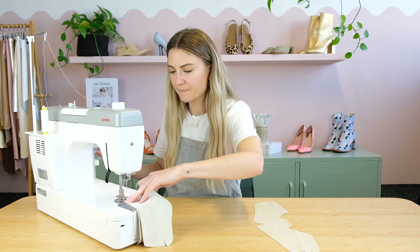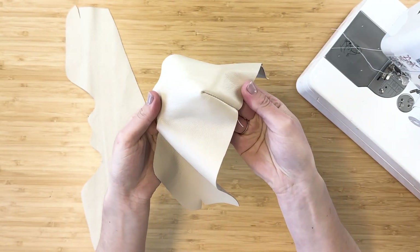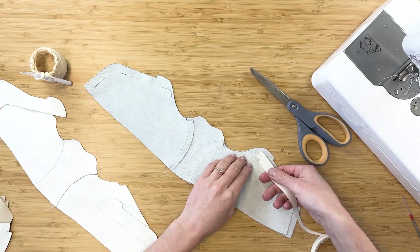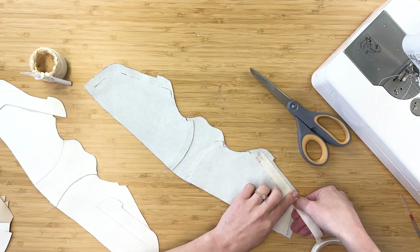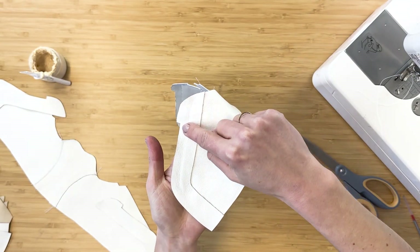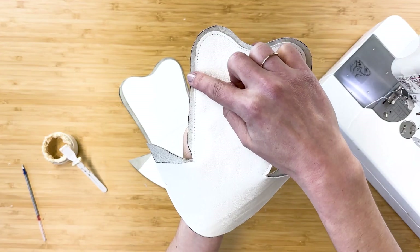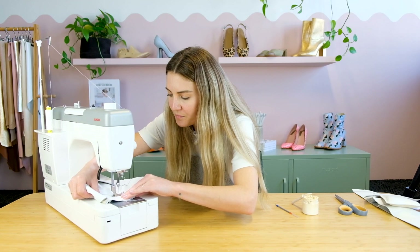Once you've cut out all your pieces and your lining we can go ahead and stitch it all together. Now it's really important that we remember to add some reinforcement tape just underneath where we have our laces — that's to help avoid stretch when we are wearing the shoes. It's also optional but I like to put eyelets in here as well just to give a bit more strength to the lace-up area.